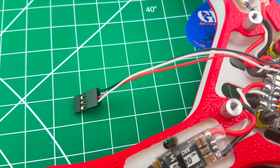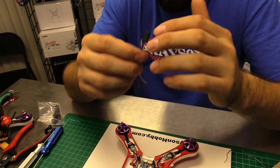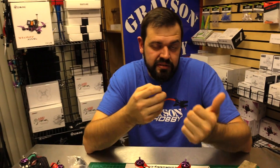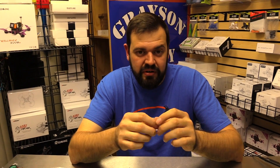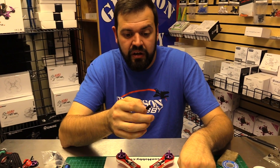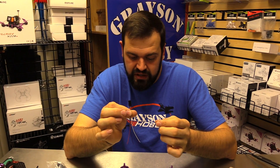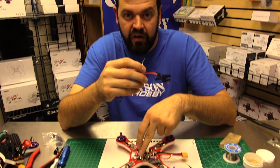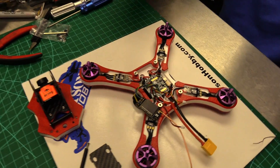This is going to come in the kit — a little pigtail to plug in the receiver. Now you can wire it directly. However, the XM Plus FrSky tends to do a lot of software updates for telemetry and stuff like that. I personally prefer to solder a header pin on the receiver so we could change it down the road without having to solder to update firmware. We're going to use this harness, solder it up to the RX pads on the flight controller, and then solder up the receiver and get it mounted.